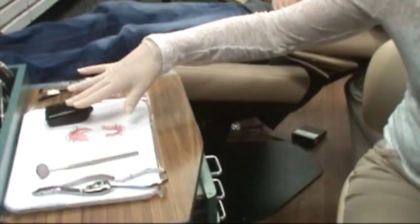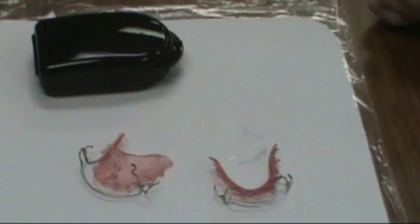Hi, this is Mark. He just got his braces off. He's getting his retainers today. These are what the retainers look like. We have an upper and a lower. He has a case to keep them in.